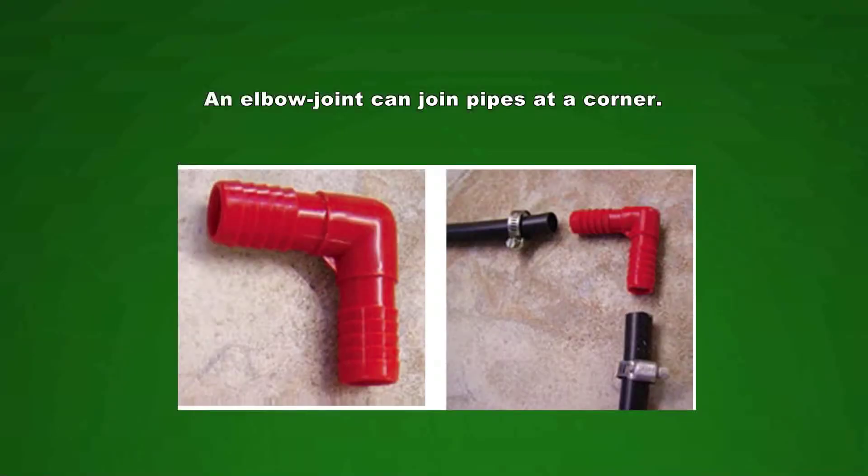The last fitting we will look at is an elbow joint. Maybe your tap is in the front of the house and your garden is next to the house, meaning there is a pipe that needs to go around a corner. Do not bend the pipe — there is a better way. You can use an elbow joint to fit two pipes to move in different directions.